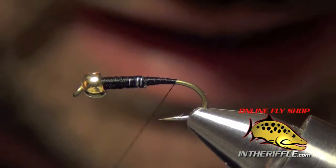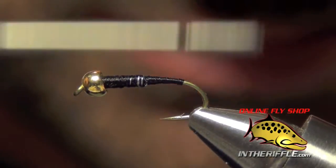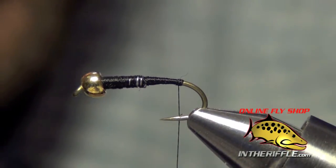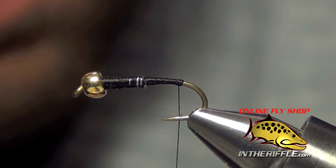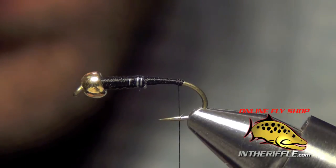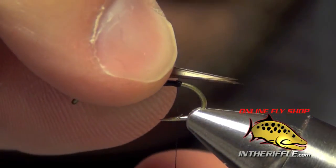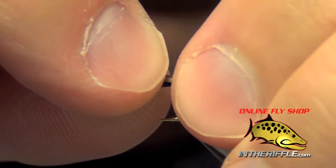Then I'm going to take my thread all the way back to the bend and go just a little ways down the bend and build up a little bit of a ball of thread there. Then I'm going to take two dark colored goose biots — they can be brown, black, any of the darker variations — and I'm going to even them up and orient them so that they splay away from each other. I want my tails to be about half of the length of the shank of the hook.